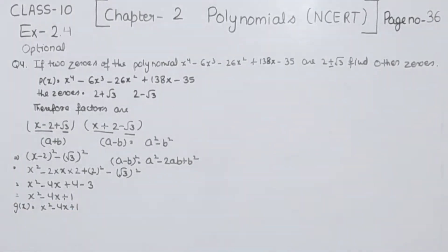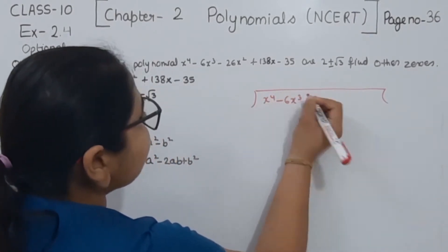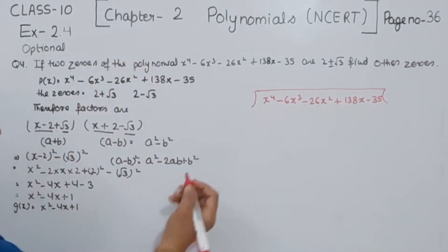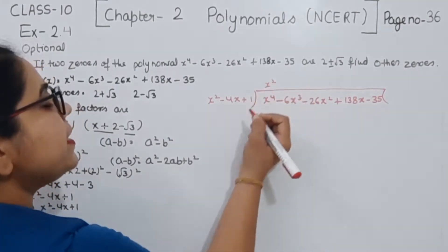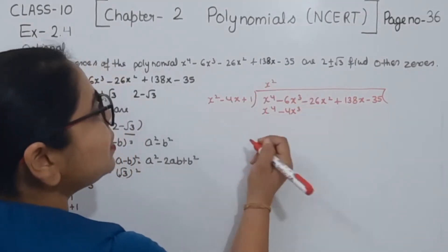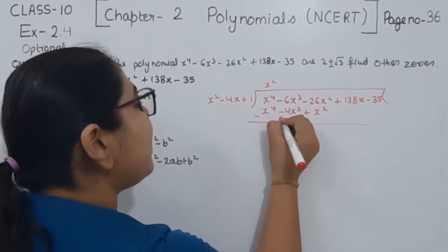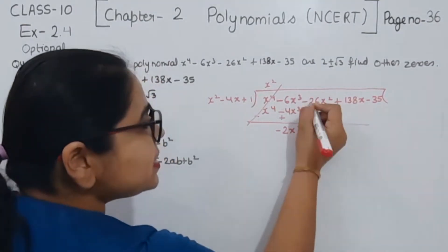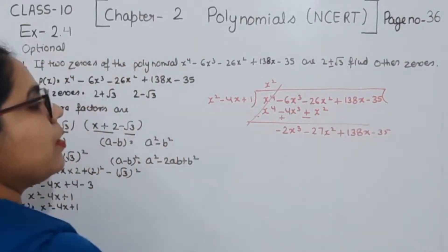Now we are going to start dividing to find the other factors. We divide x⁴ - 6x³ - 26x² + 138x - 35 by x² - 4x + 1. We multiply by x², giving us x⁴ - 4x³ + x². Changing signs and subtracting, x⁴ cancels and we get -2x³ remaining, then we bring down the next terms.